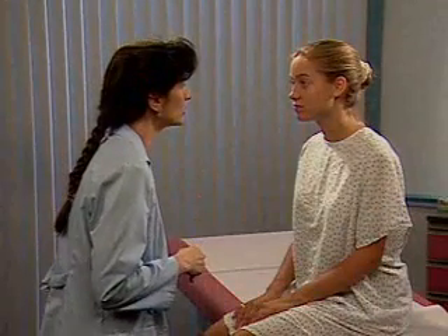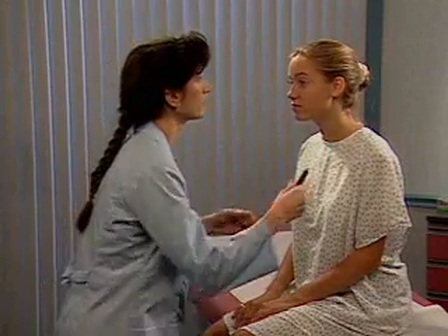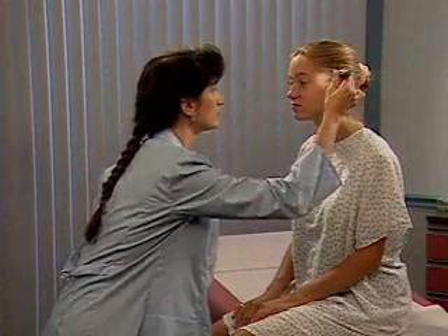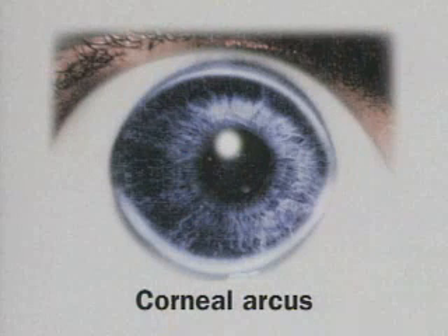With oblique lighting, inspect each cornea and lens for opacities. Shine a pen light from the side toward the eye — you should see no opacities. Even without side lighting, you may notice a corneal arcus in an older patient. This normal variation is a white ring around the periphery of the cornea.